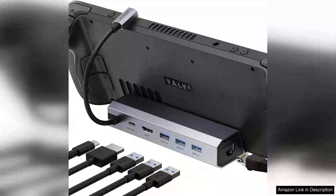The J-Station for Steam Deck, ROG Ally, Legion Go, and MSI Claw is a versatile accessory that significantly enhances the gaming experience for handheld console users.